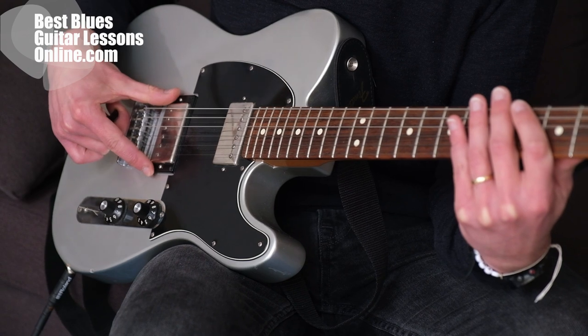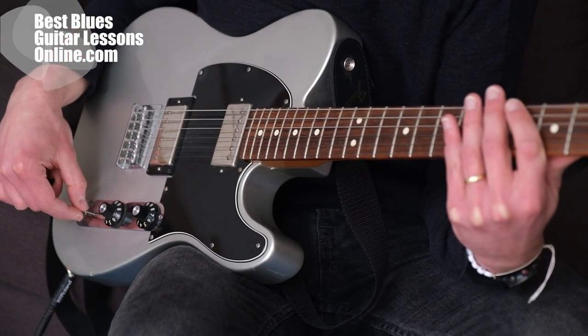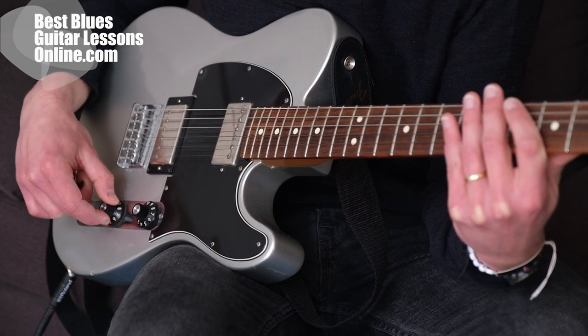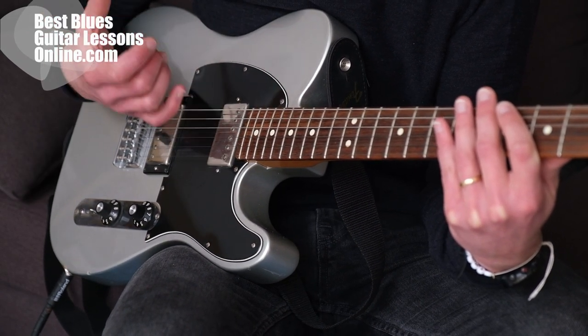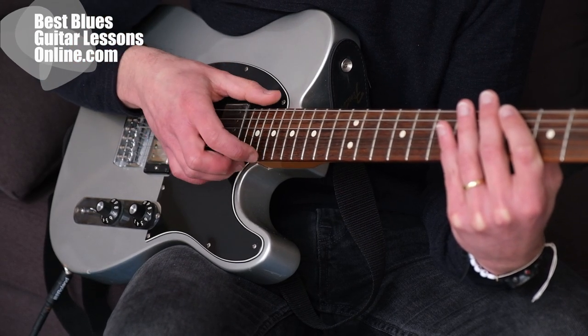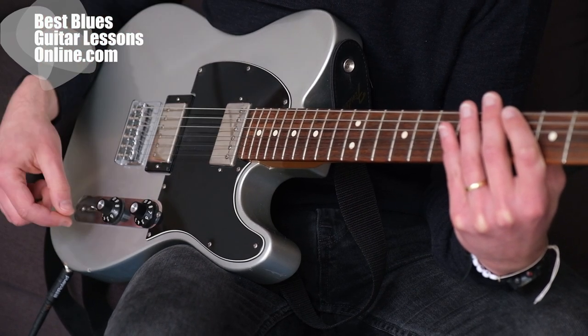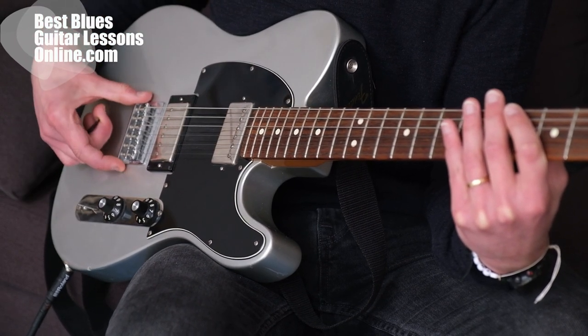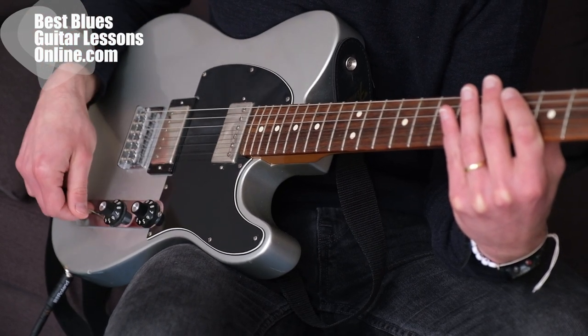Compared to the bridge pickup, which we select with this position on the pickup selector, the neck pickup sounds more warm and bright. You can memorize this by thinking that the roots of the neck sound brighter, instead of the really treble-ish and high-pitched sound of the bridge pickup.